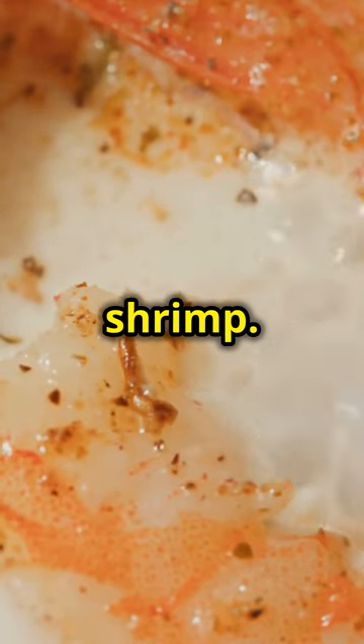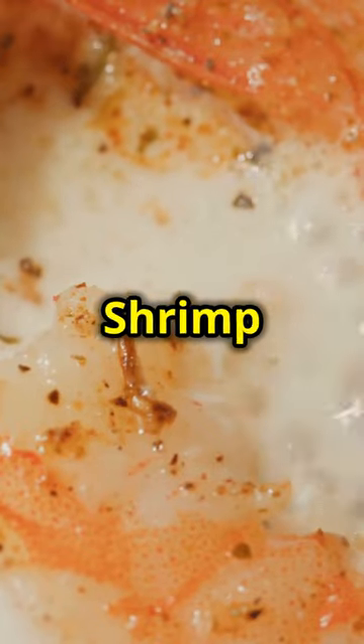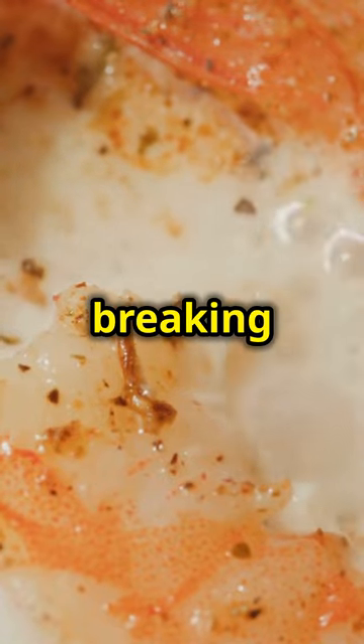Do the same with a pound of shrimp. Season them generously to ensure every bite is packed with flavour. Shrimp are delicate, so be gentle when mixing in the seasoning — the goal is to coat them evenly without breaking them apart.